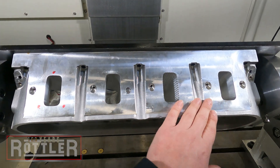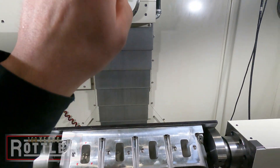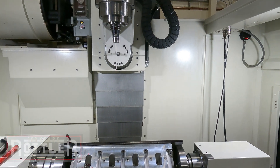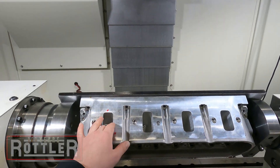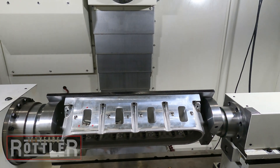In the next video segment we'll go over the digitizing process. We want to use our Renishaw probe that's in the machine to digitize these ports so we have that information, and we can create a solid model and then a tool path.